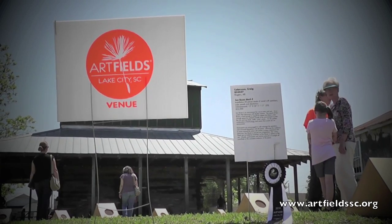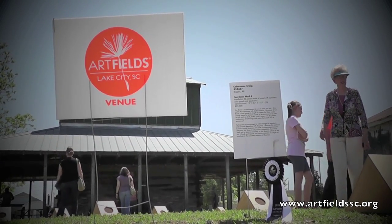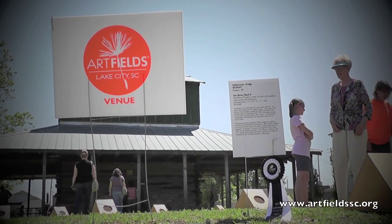One of my informal goals is to bring Sunboxes to all 50 states. Here we are in South Carolina — this is state number 19. I think we live in paradise, and I'm just trying to see as much of it as I can. Being part of Artfields is great because it brought me to South Carolina.